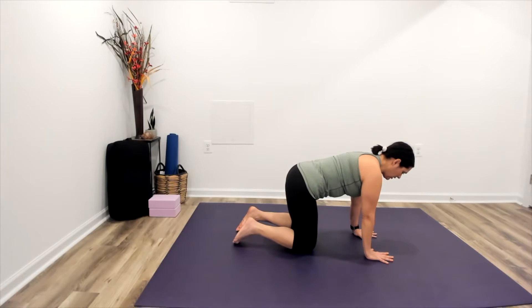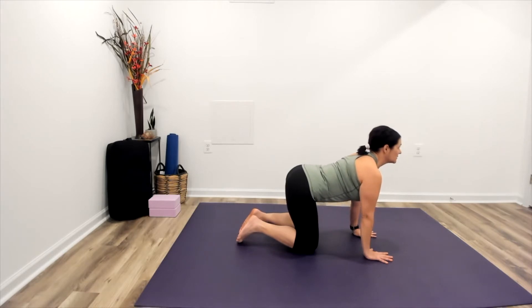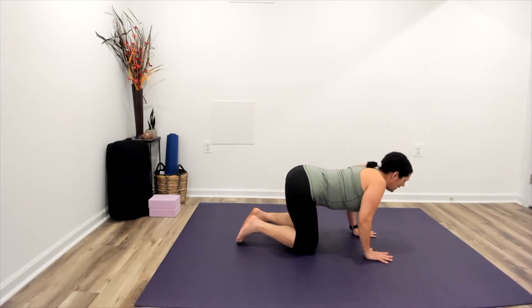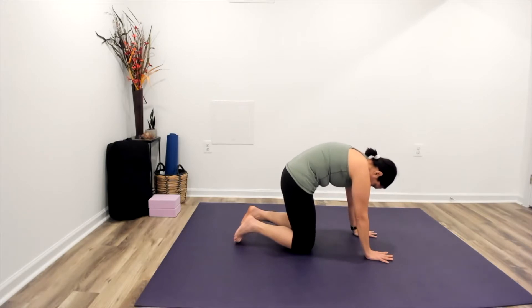On our next inhalation, dropping the belly, lifting the tailbone, opening the heart center forward — coming into a little bit of a spinal extension here. As we exhale, tucking the tailbone, rounding the back.